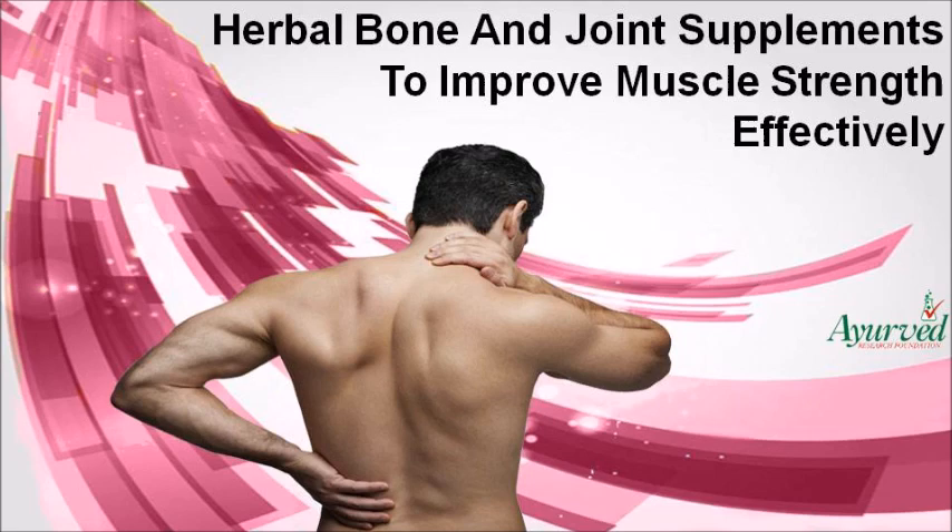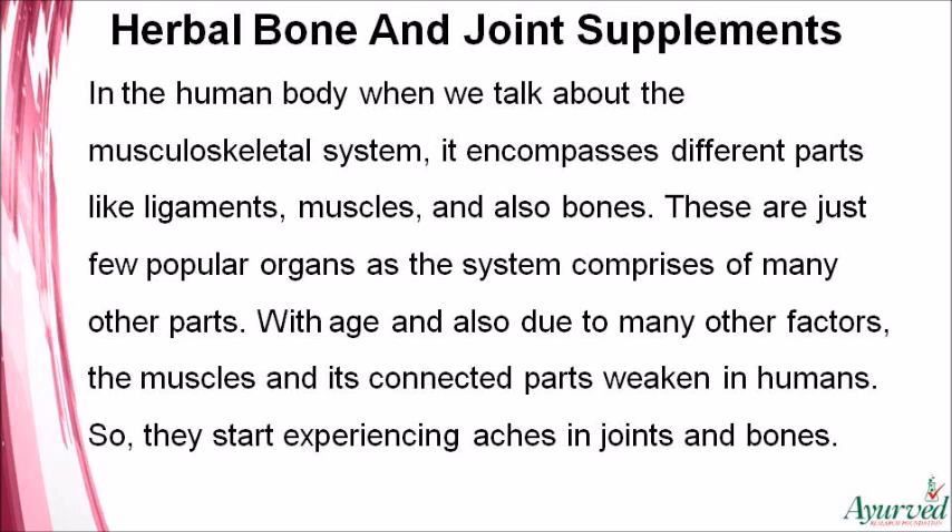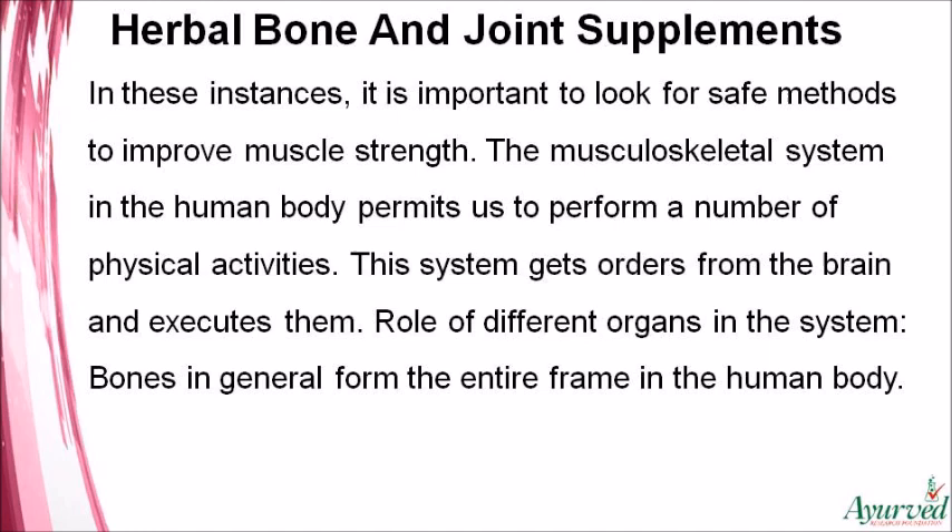In the human body, the musculoskeletal system encompasses different parts like ligaments, muscles, and bones. With age and due to many other factors, the muscles and their connected parts weaken, causing people to experience aches in joints and bones. It is important to look for safe methods to improve muscle strength. This system permits us to perform a number of physical activities and gets its orders from the brain to execute them.